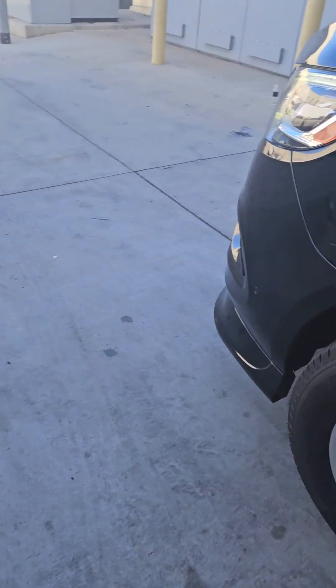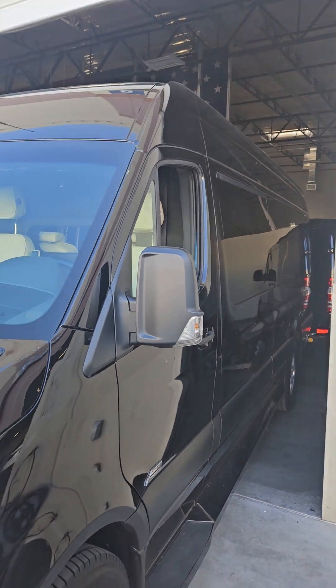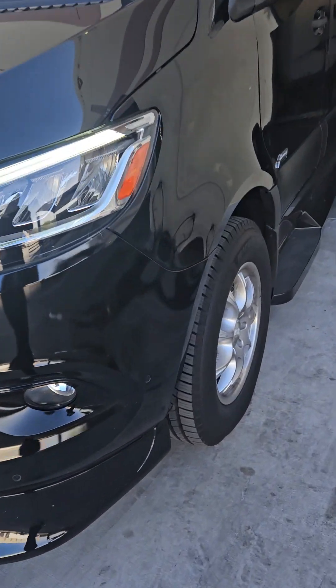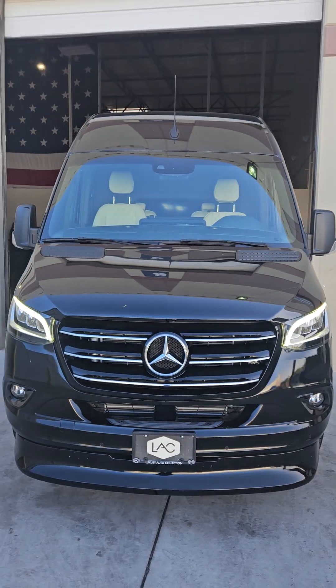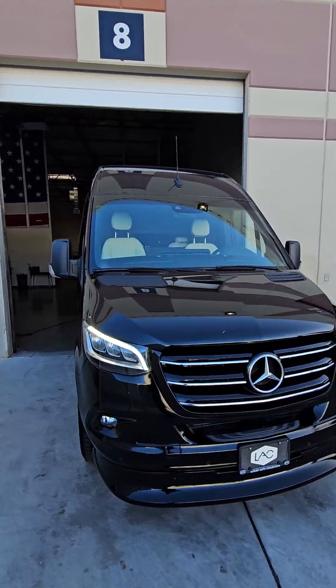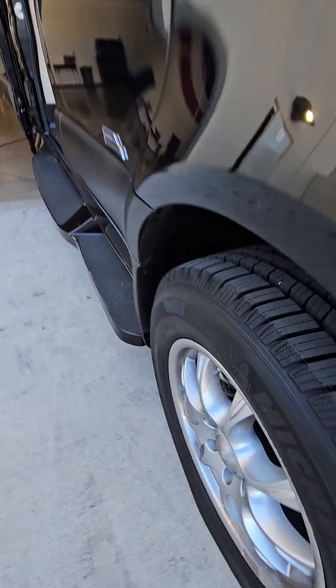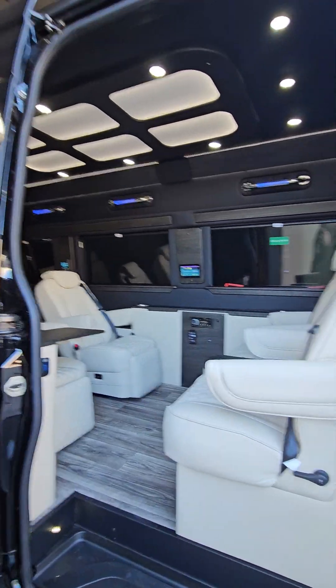Let's go to the back real quick. The van's clean, no damage on her. She's got a little bit of stuff that'll buff out, some dirt, but the van's very clean. You can still see the studs on the tires, so it's definitely something nice.